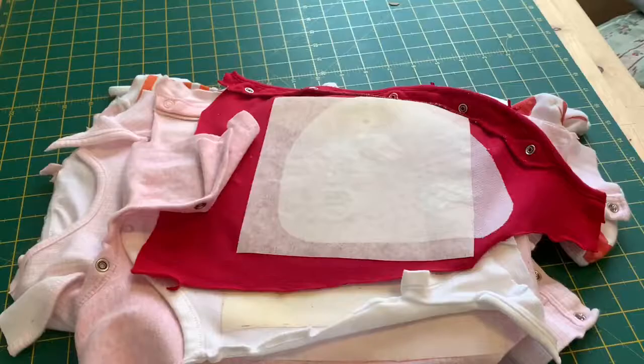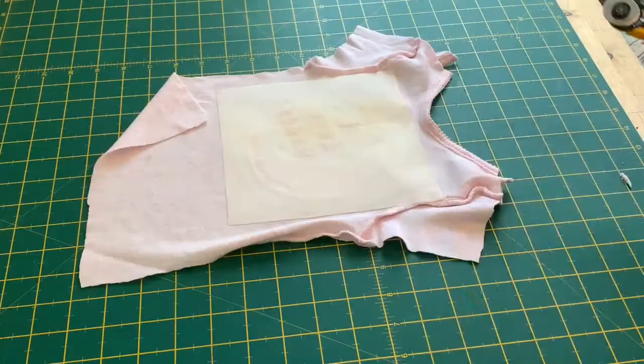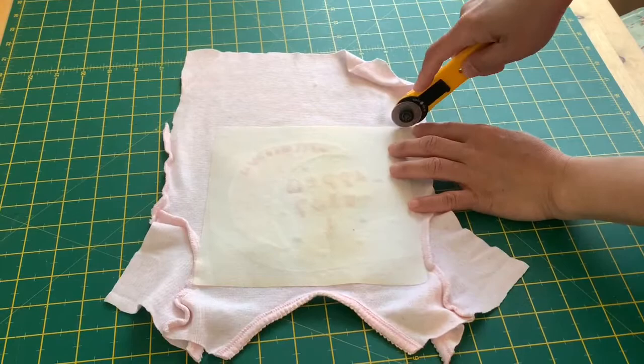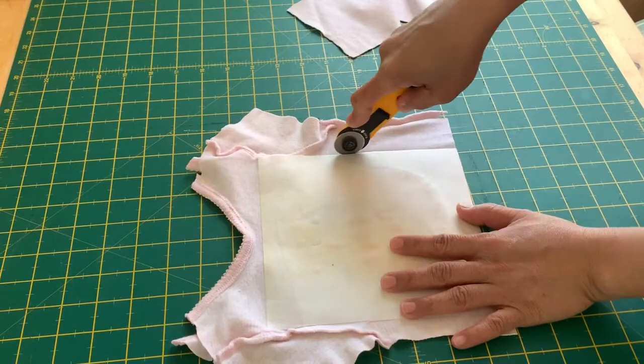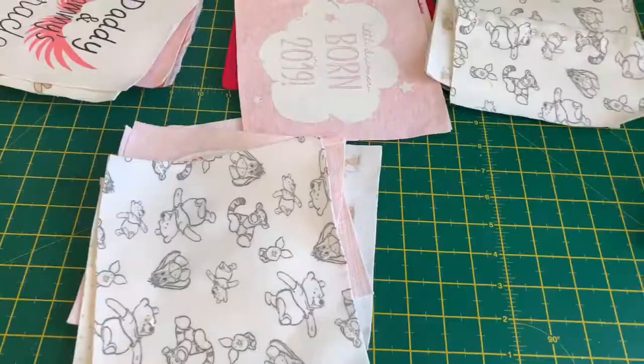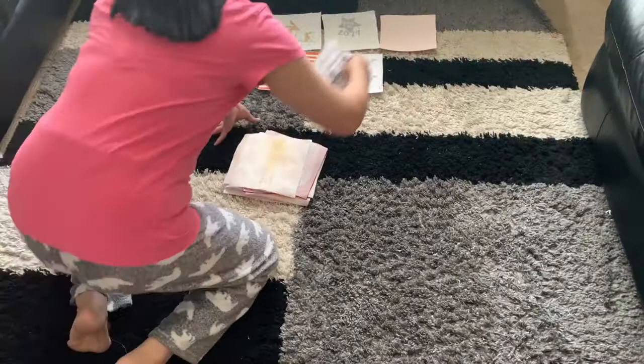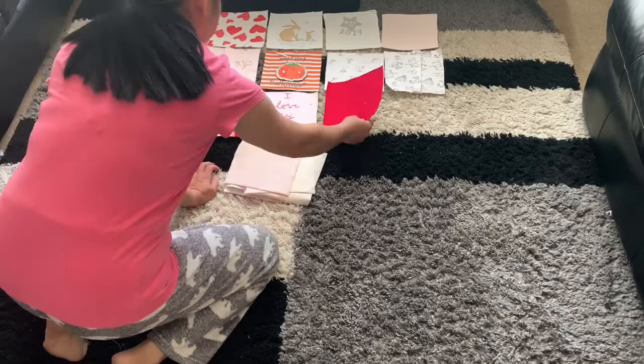Now that I've finished ironing on the back of the baby grows, I'm ready to cut my squares. I'm using a rotary cutter here, so it's very easy to cut. There you are — I've done them all. Now I'm ready to arrange the squares.